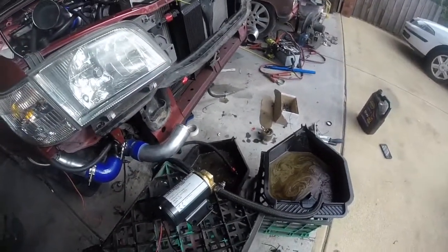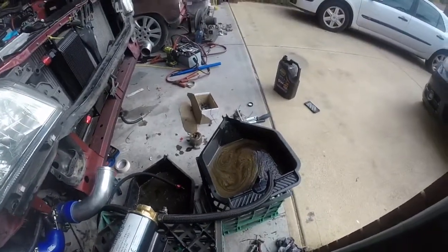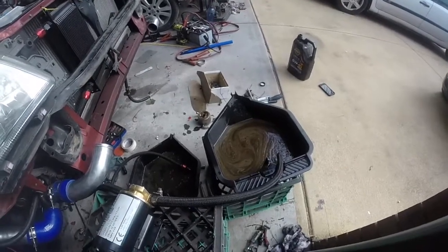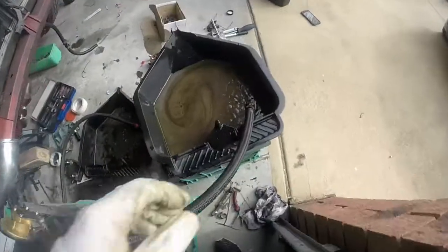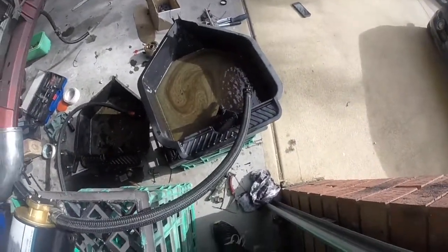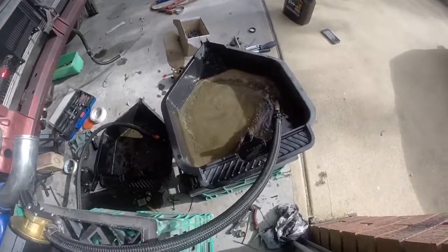And we'll see how it goes with the one-way valve — see if that actually makes a huge difference on how it comes out this end into the main sump of the engine, and if it puts any more pressure on the line, which may back up the turbo. Alright, we've got that one-way valve on. Let's see how it pumps out. Still pretty damn good.